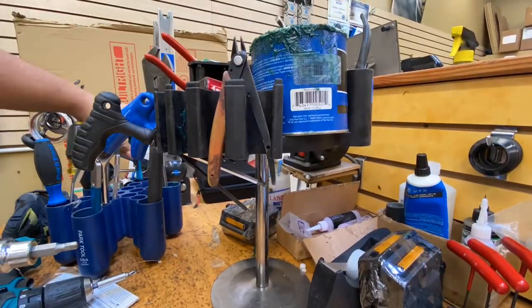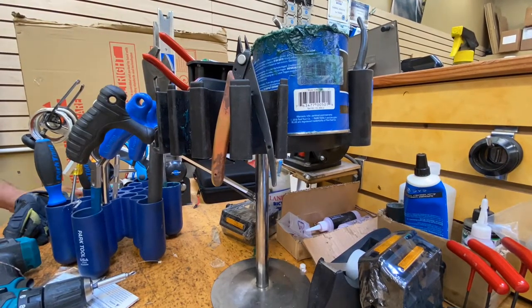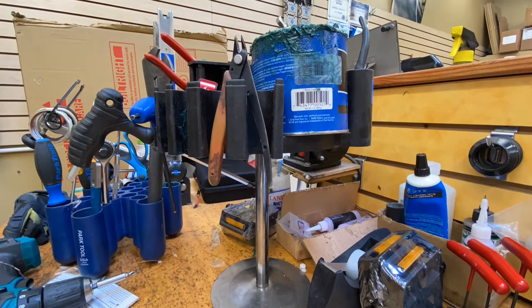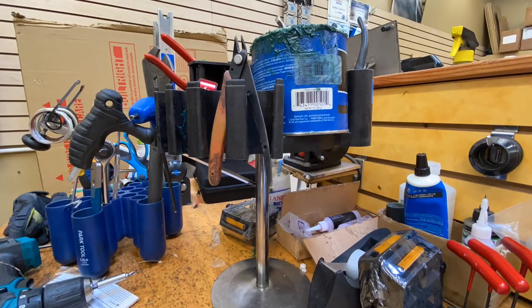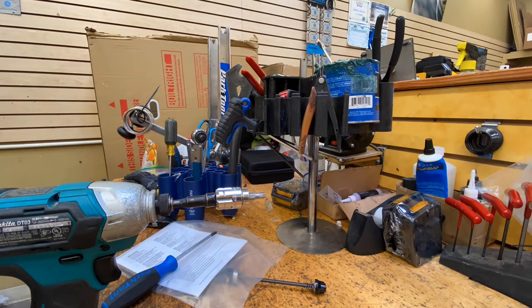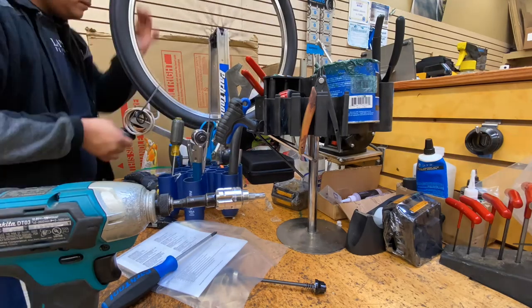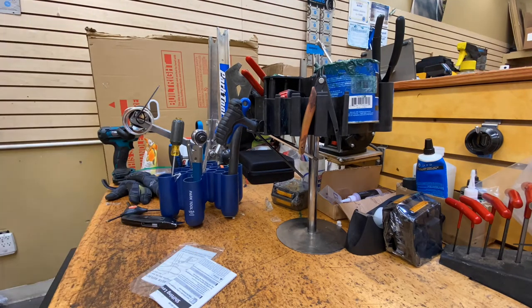I looked into the Park Tool caddy and there's no guidelines to what tools you should put, so I just put the tools that I pretty much use all day and it's pretty good. The stand doesn't topple over at all. I've sometimes jerked on the tool a little hard when grabbing it and sometimes it does kind of tip a bit, but it never falls.